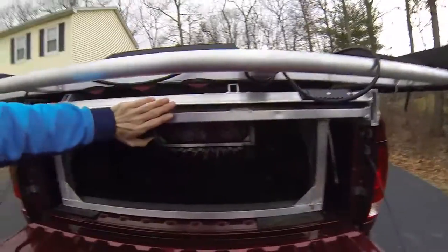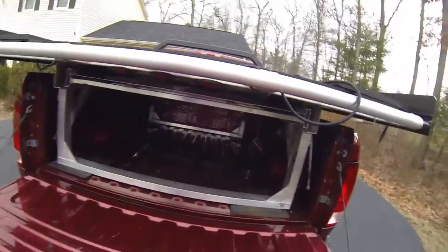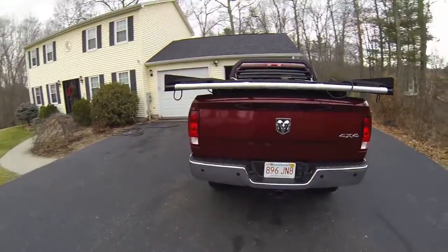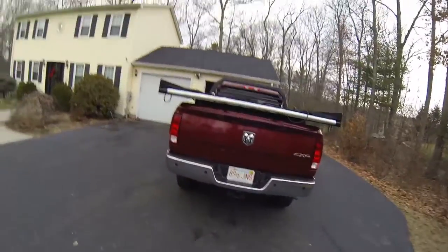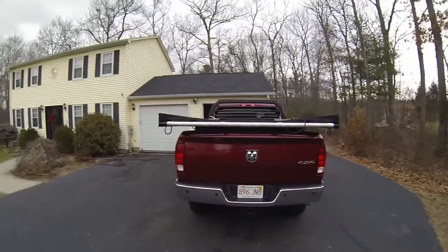I'll slide that completely out when I do the loading demonstration. I'm gonna make a separate clip — I'll load up the sled so you guys can see, and it'll be my first time loading it, so we'll see how it goes. I'll show you guys that in just a minute.